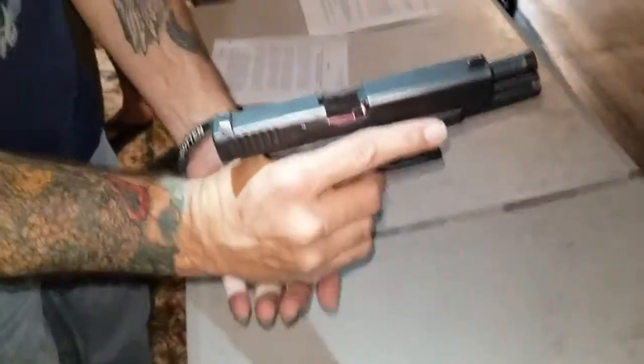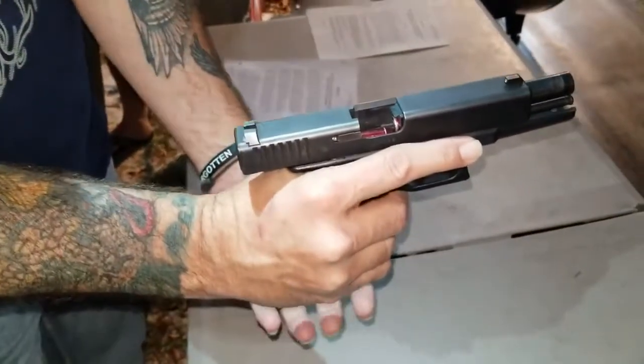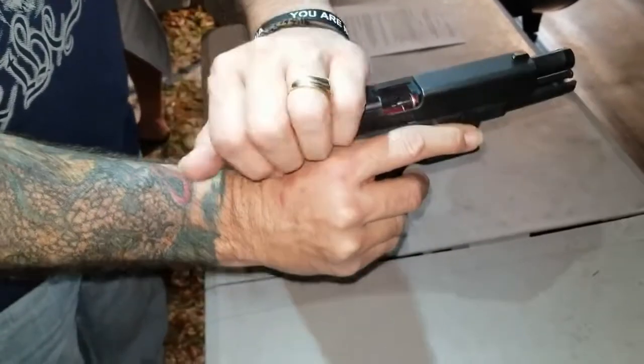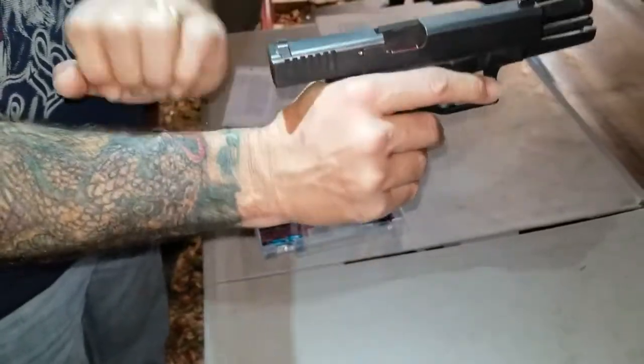What is the proper way to clear a double feed? Lock the slide back, eject the magazine.